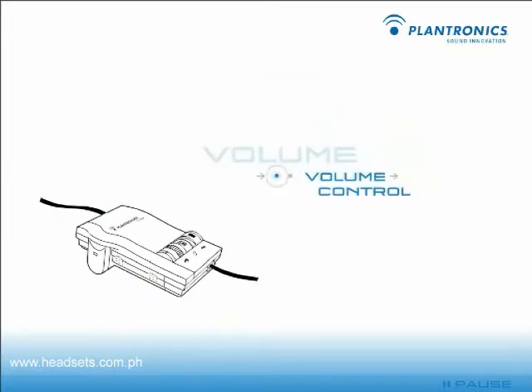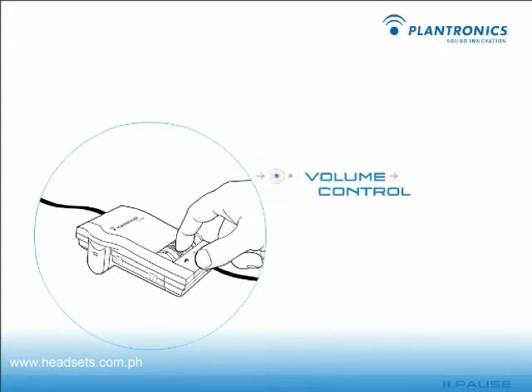Now that your amplifier is installed, you can begin making adjustments to ensure comfort and call quality. To change the volume of incoming calls, rotate the wheel on the left of the amplifier.